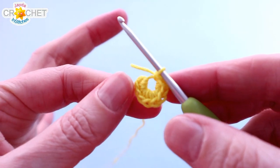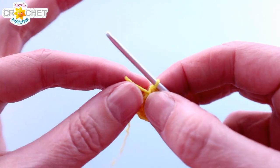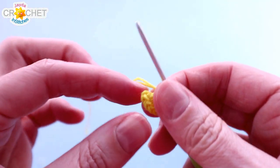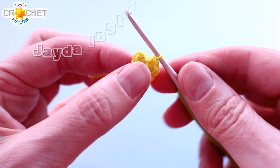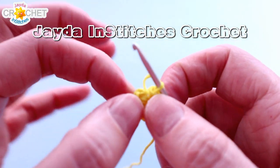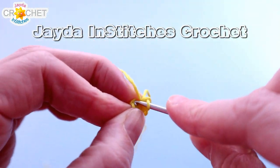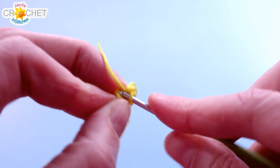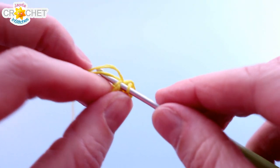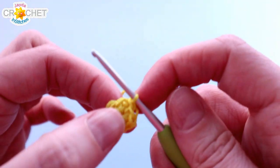Once you've worked 10 single crochet into that little cinch circle, count them up and make sure you have 10. Grab your short tail, cinch the circle shut nice and tight, and we're going to join with a slip stitch to that first single crochet we made — which is very tight. Here it is down here, I'm just going to try and get my hook through it. There we go, and slip stitch to join.